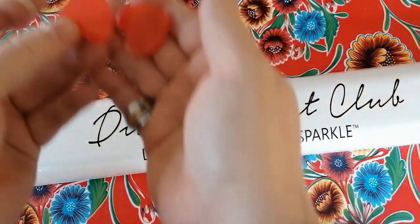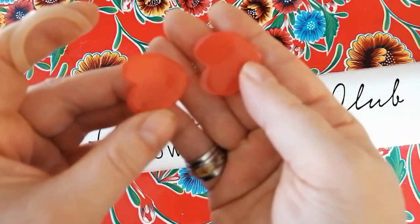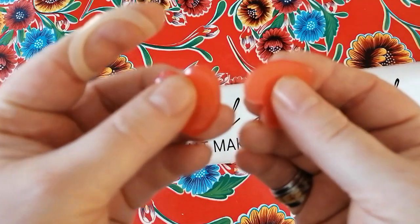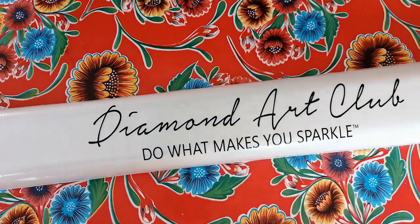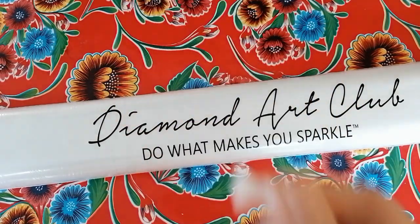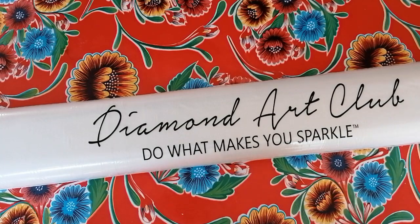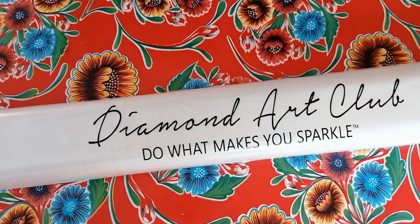I'm Dutch, so bear with me! Heart-shaped wax — the pink wax, which is actually very good because it's not as translucent, and that's how you can tell it's good wax. A blue diamond painting pen, a squishy, and a four-placer — the thin kind, very useful. I like those four-placers a lot. Just putting the things back in the baggie there.